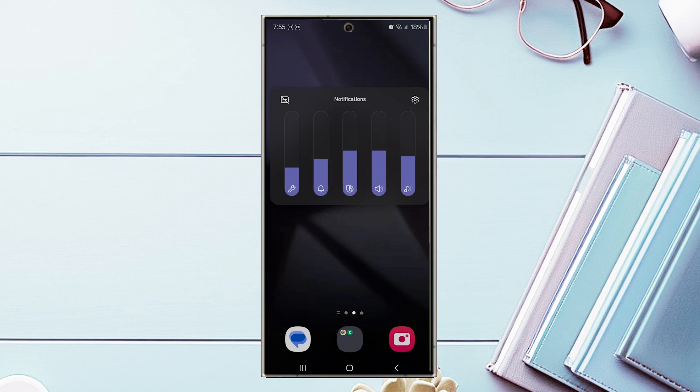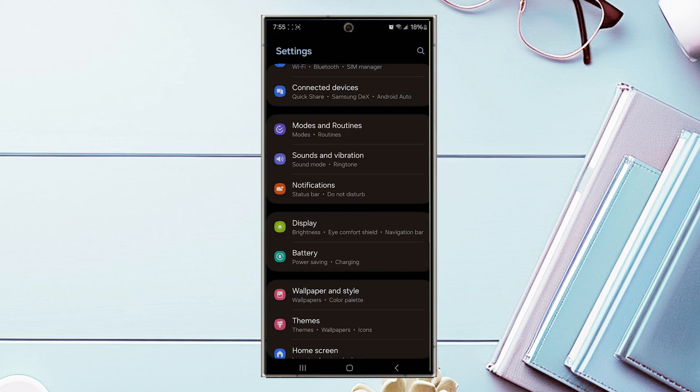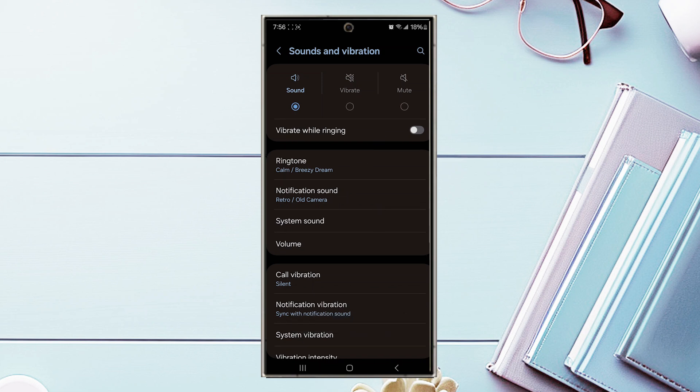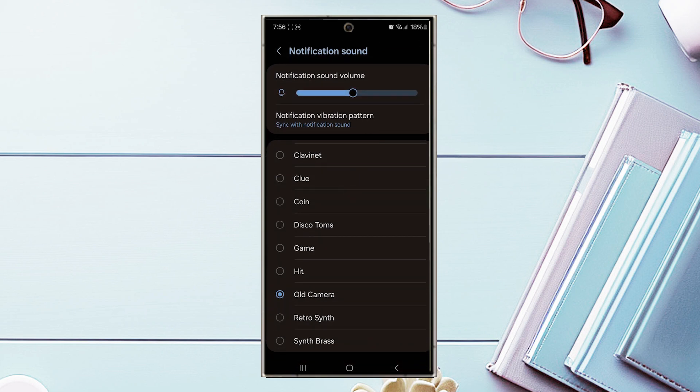You'll be presented with an expanded volume menu, and you can use the second vertical slider to adjust your notification volume. This is one of the easier ways to adjust notification volume if you're in a pinch, but it can be quite easy to accidentally leave this on or off.